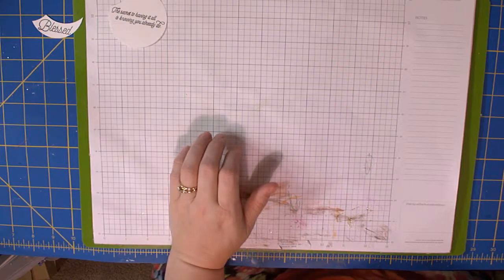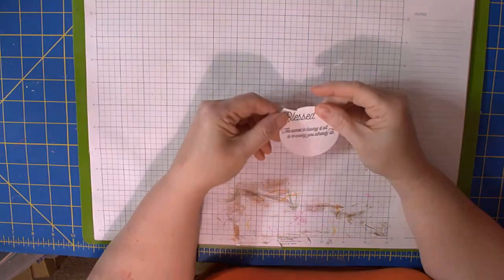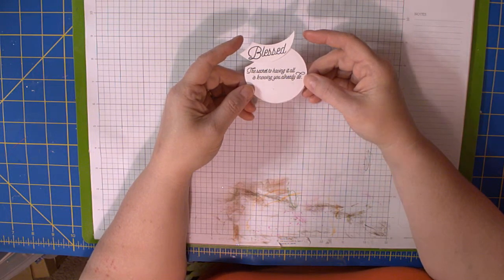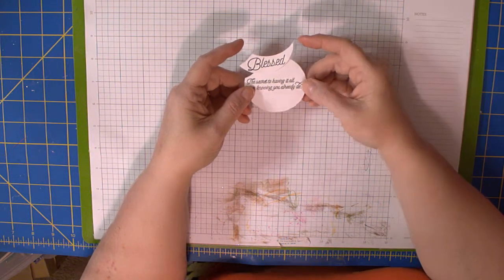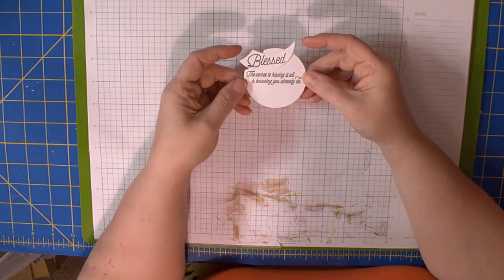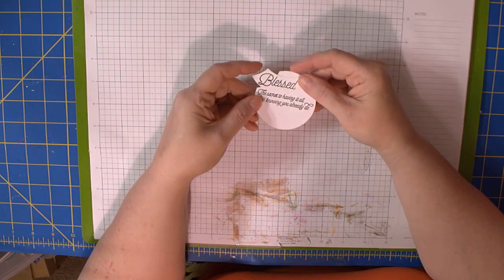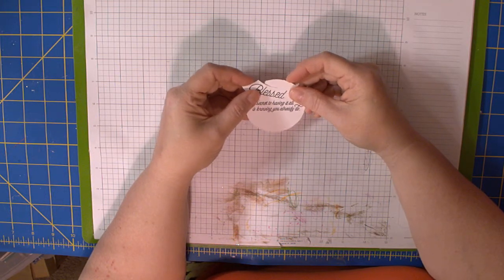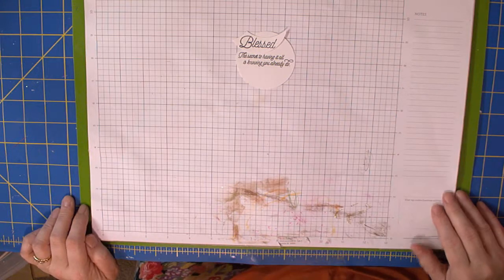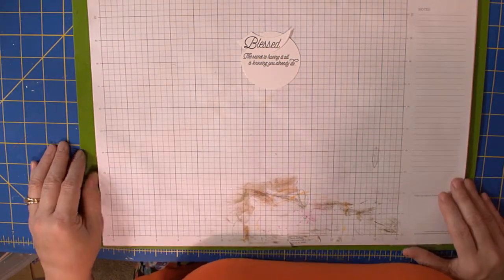That is my Dollar Tree haul — I know that was a little long. This is one of my favorite sayings: 'I am blessed, and the secret to having it all is knowing that you already do.' I already have it all because I have my children, my husband, a roof over my head, and food in my belly. Everything else is fluff. The Lord blesses me and I just want to praise him and thank him. Remember that you are blessed. God bless you — have a great day!